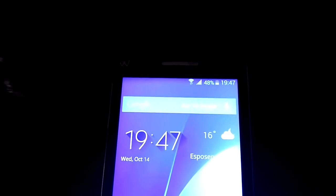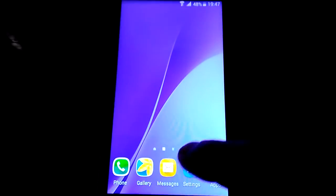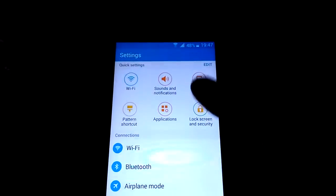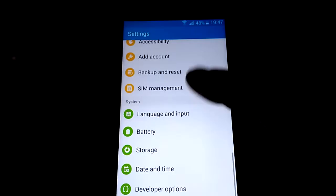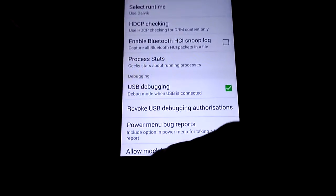Hi all, today I'm going to present you the Galaxy Note 5 ROM for EcoBase. As you see, it's a new setup. With root.